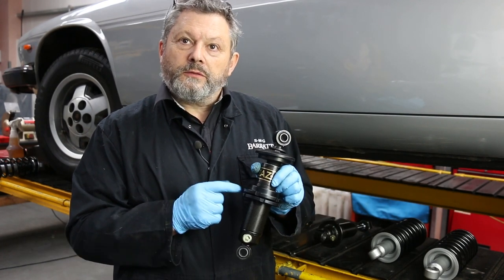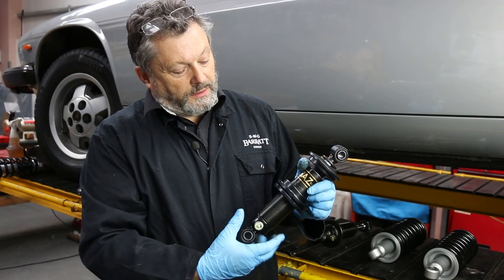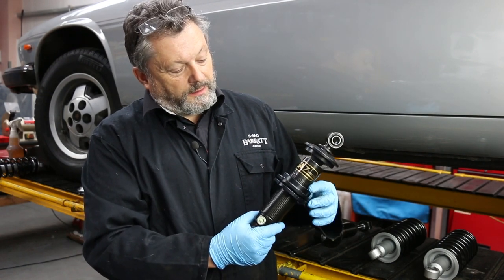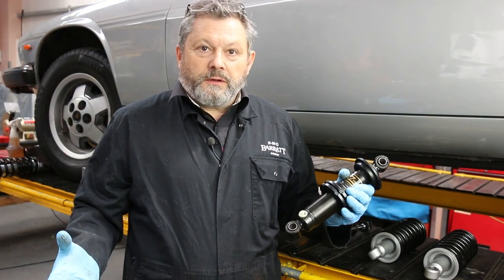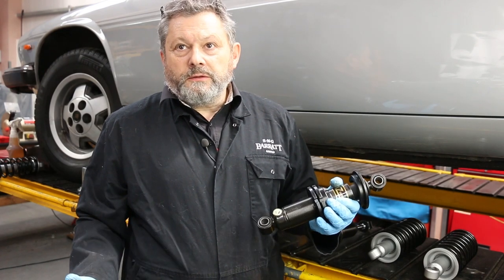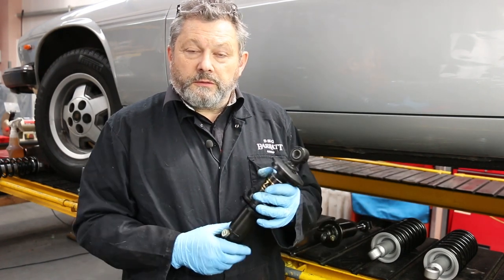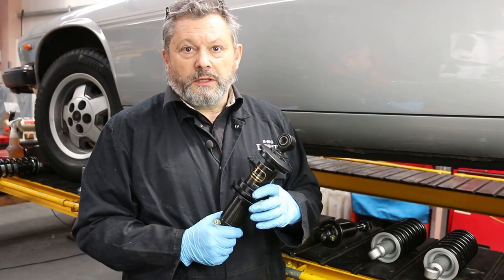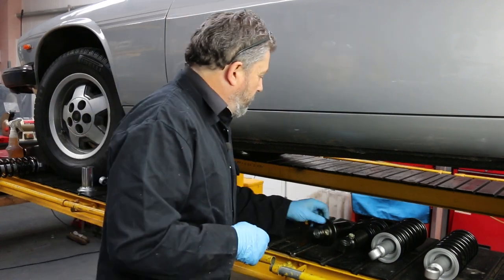We also do this one which has the same adjuster but you can actually adjust the ride height as well. So if you're using stronger springs you can adjust it to accommodate the heftier springs and get the ride height where you want it, or if you've got a kitchen sink in the boot and you want to go touring you can jack the car up a little bit to keep your exhaust off the sleeping policemen. They're very good and they're British made, which is rather nice.